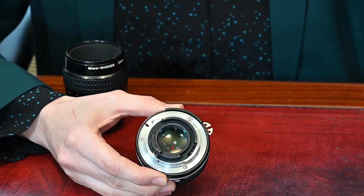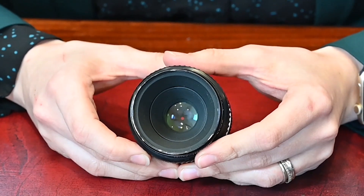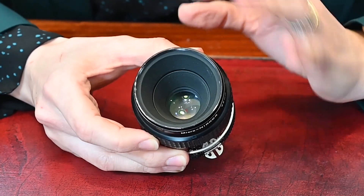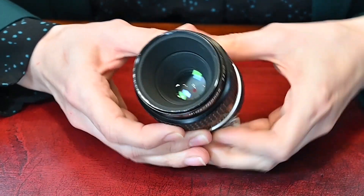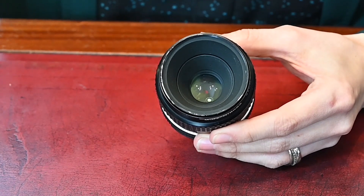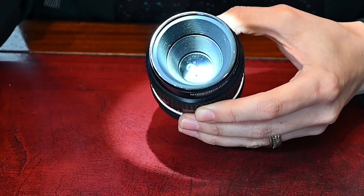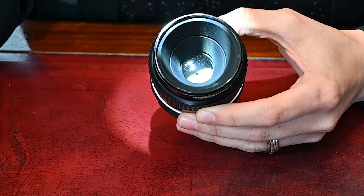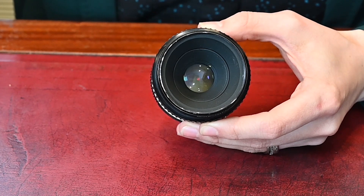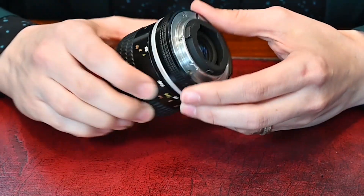I've got a lens with slightly oily aperture blades to show you. With a closed aperture you can see faint lines on the iris. Some lenses look very wet and you can see the oil gets worse when you open and close them. Lines from use are usually fainter than oil — oil looks shiny and liquidy. What will eventually happen is that oil on the aperture blades will make its way onto the glass, giving you very hazy-looking pictures.